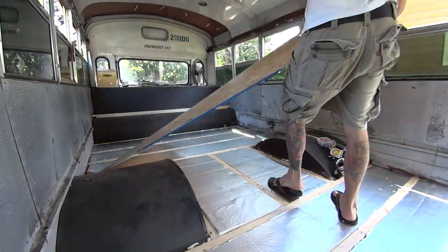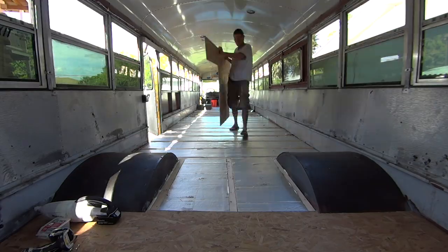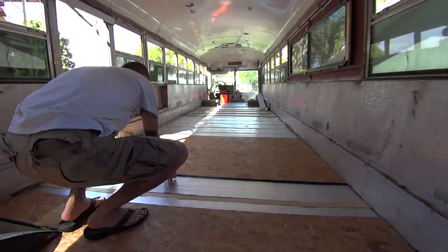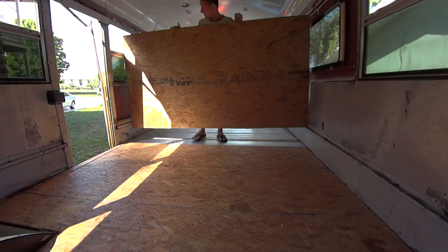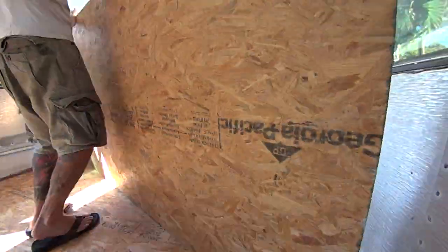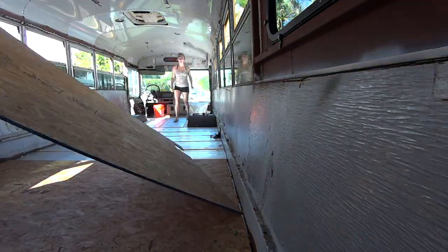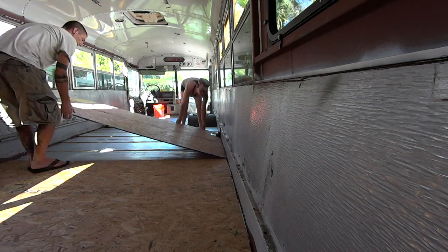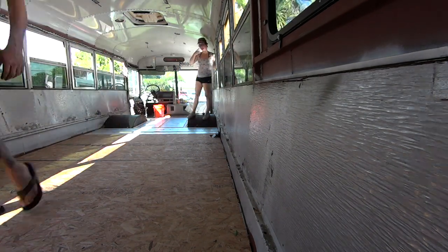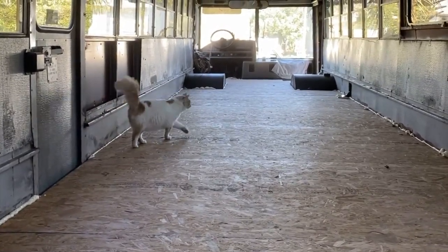Then we laid the sheets of OSB down on top of the insulation and screwed them into place. Once all the boards were screwed in, the only step left was to fill in the gaps with spray foam — and we passed our feline inspection with flying colors.